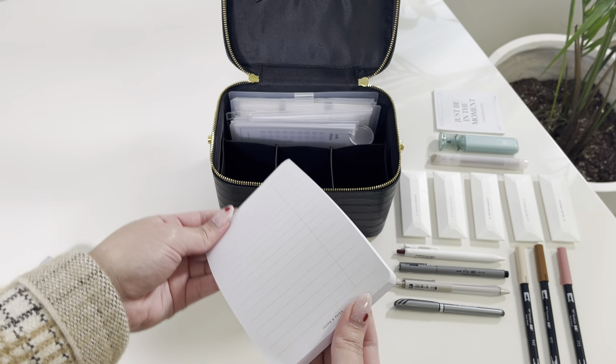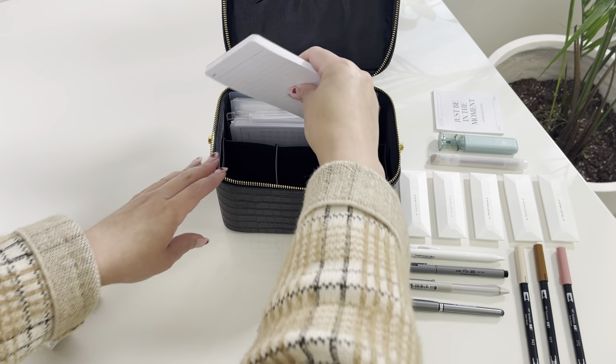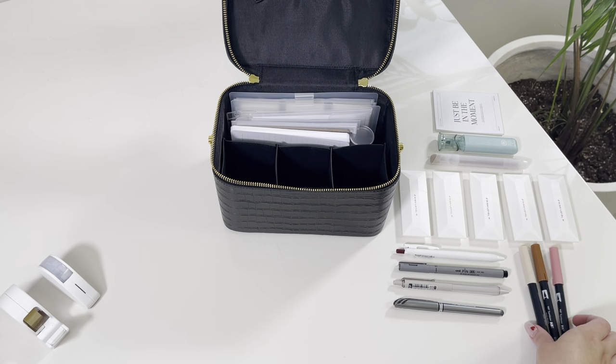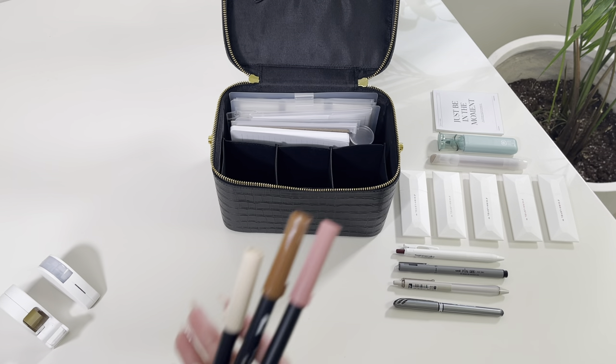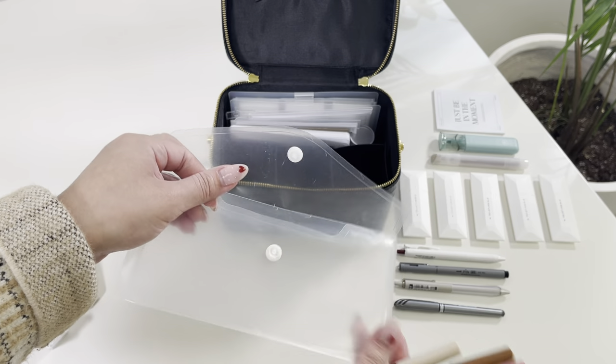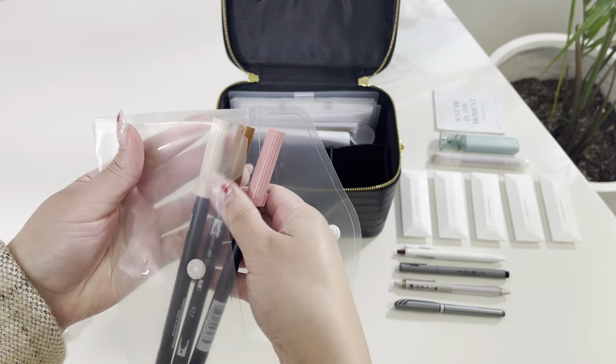I am also storing a notepad in here — this is our task notepad. Also, wink wink, if you have not subscribed for a February sub box, get on that because there may or may not be a notepad surprise in it! Moving on, I am also putting my Tombow brush pens in this little pencil pouch since they are longer and will not fit in the vanity case standing up.